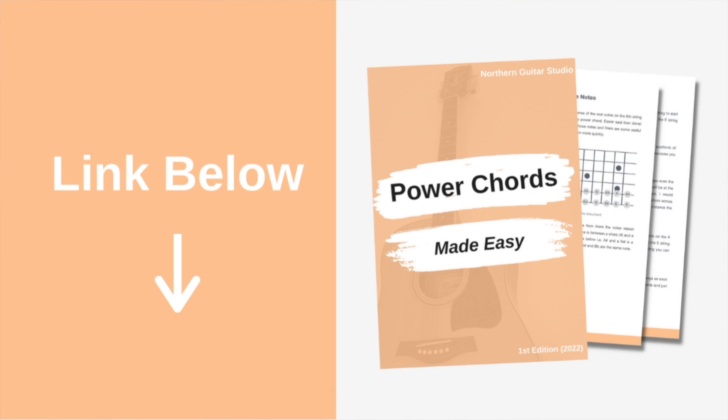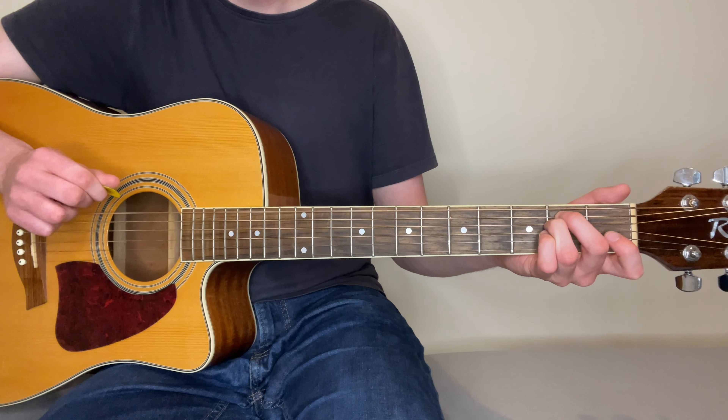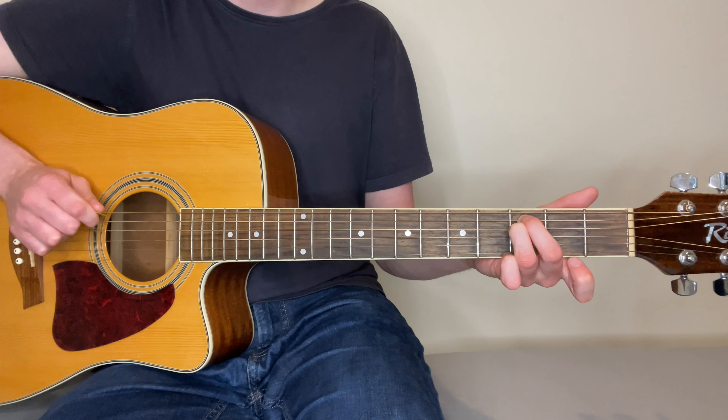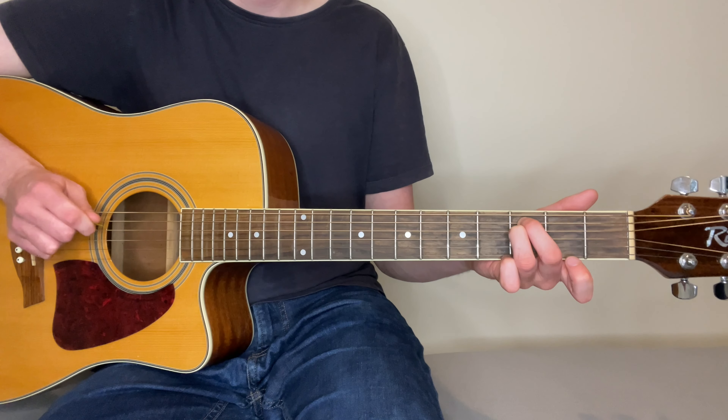To begin with, let's consider our E-shaped chords. We've got an E major chord and an E minor chord, and there's actually only one note different between these two chords, which is this note here on the third string. Which means that the lowest three strings are the same for E minor and E major. This chord has its own name — it's called an E5 chord, but everybody else would just call it an E power chord.